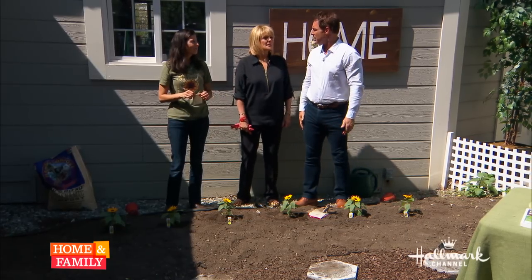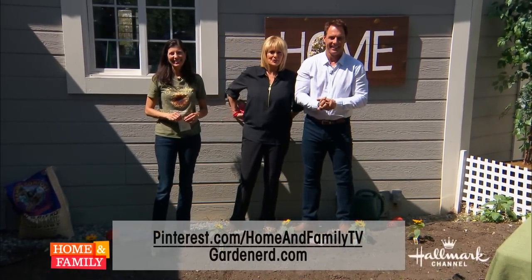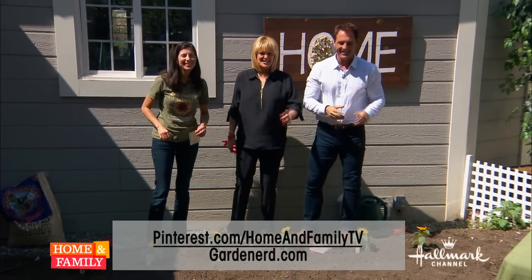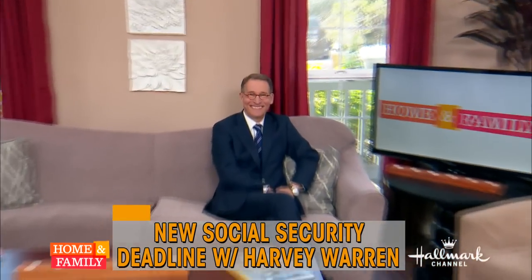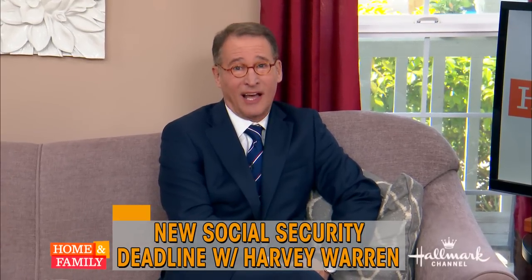That's right. By the way, do bees have knees? Yes, they have lots of knees! Visit our Pinterest page and connect with Christy at GardenNerd.com. We're coming back with some important tips on Social Security — if you're not paying attention, it could cost you tens of thousands of dollars.